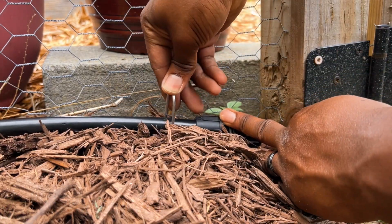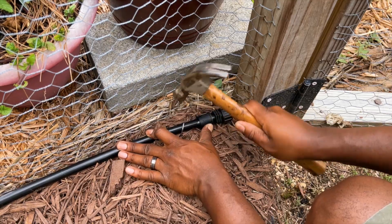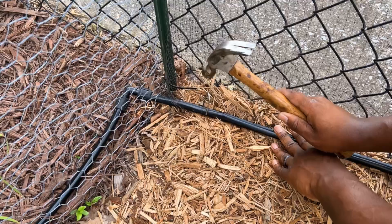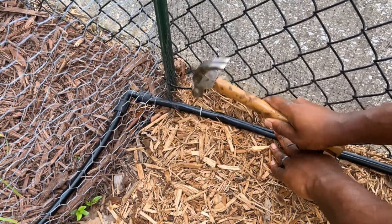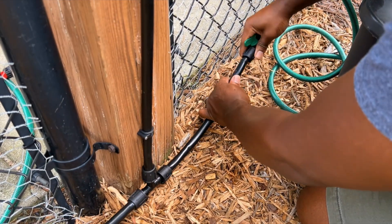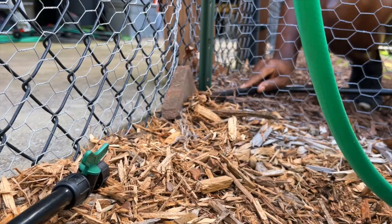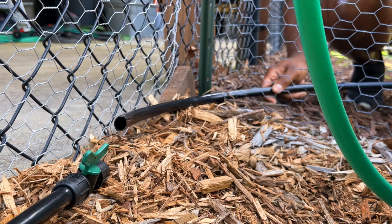I used galvanized steel wire stakes throughout the process to help hold the one half inch poly tubing in place. You can also cover or bury the poly tubing if that is your preference. After the main poly tubing line was installed on the right hand side, I started working on the left hand side using the same techniques and similar fittings where necessary.